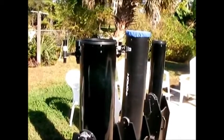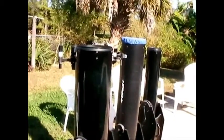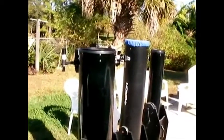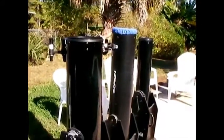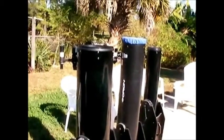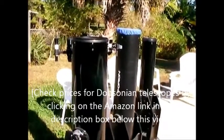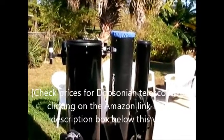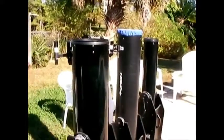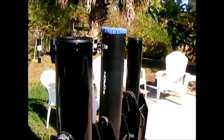If you're patient and you just really enjoy being outside, taking your time, not in a big hurry, and looking at a few objects in detail, then the push-to may not be as big a deal. But for me, I like to look at a lot of different objects — after looking at some for a couple minutes I'm ready to move on. With practice you get better at finding things manually, but the 10-inch lets me get pretty good views of a lot of objects out here. Alright, just thought this would be useful to a lot of people — see you later.